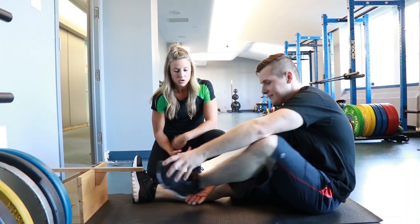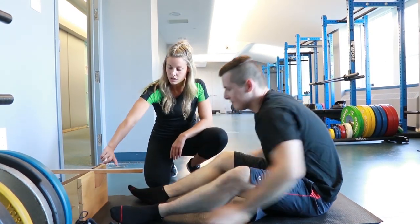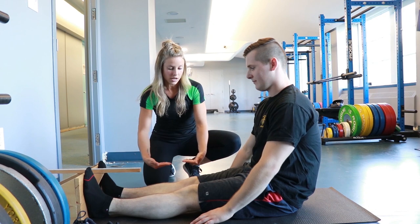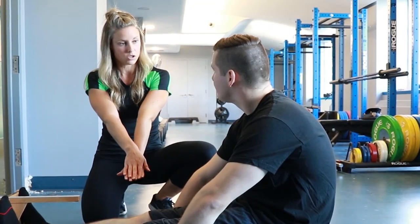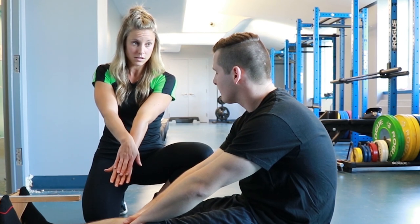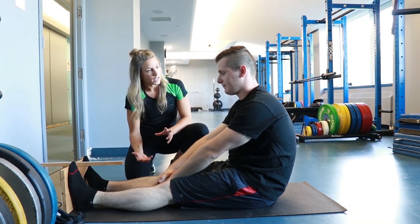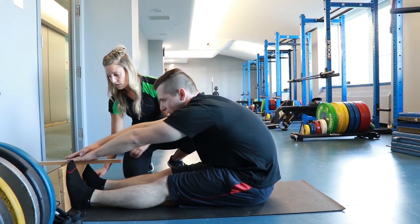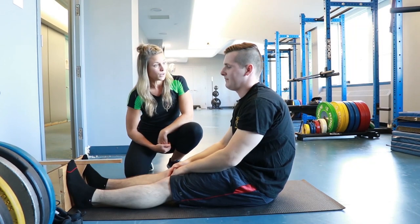For this test, take your shoes off as it is performed in socks or bare feet. Place your feet on the box, six inches apart, with legs nice and straight. Place your hands directly on top of one another. The measurement is taken from the hand that's furthest back. Take a deep breath in, and as you exhale, slide your hands down the ruler and hold for a couple of seconds.